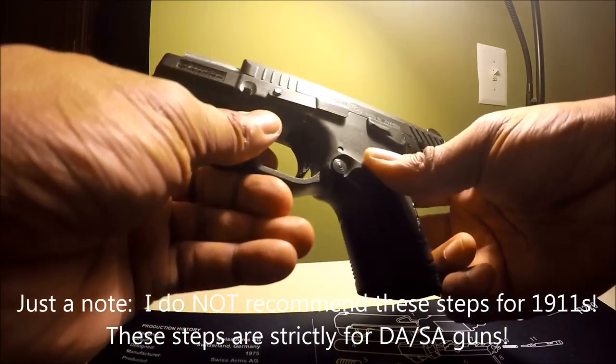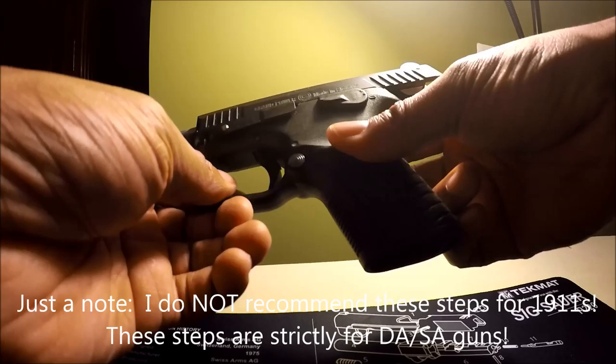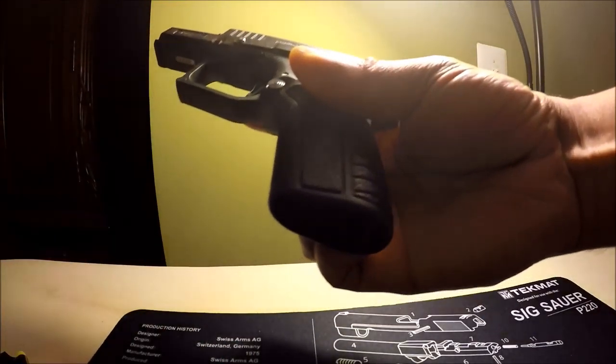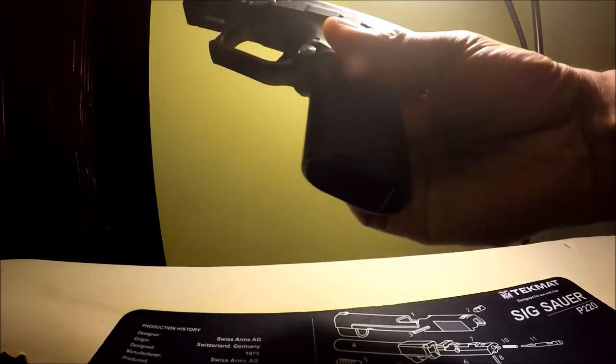This is the Grand Power P11. It's a hammer-fired DASA gun. There's nothing in the chamber. The magazine is not in the weapon. Here's the magazine — it has three snap caps.